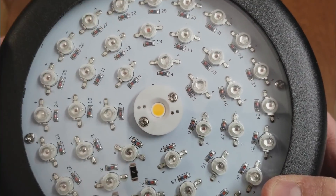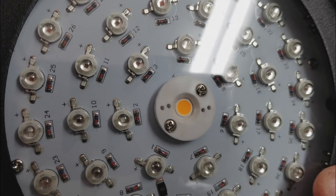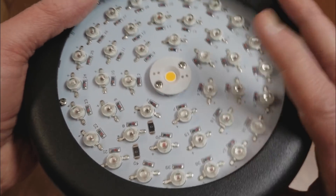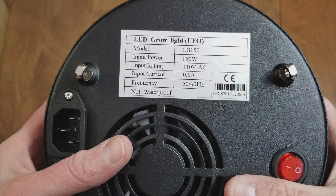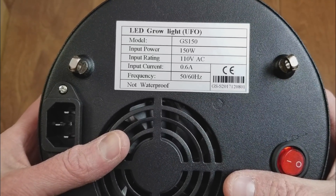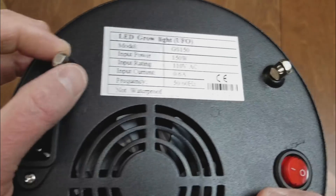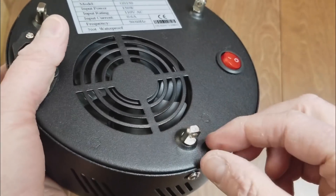There's that Cree COB light right there. It looks like the individual LEDs have a little lens on them too, which should help focus the light.